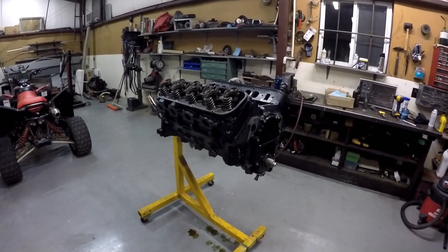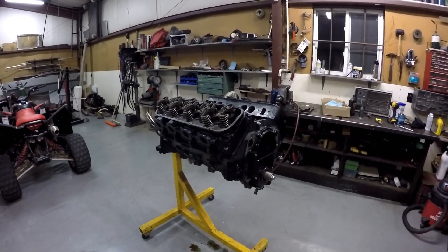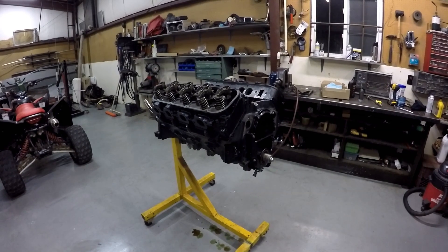Rocker arms are on. We'll get back out here in the next couple of days and get the oil pan put on, oil pump, and the intake. Well, that's it for tonight — we'll see you next time.